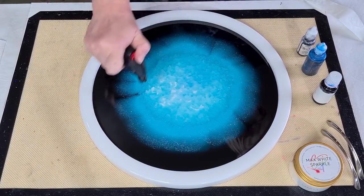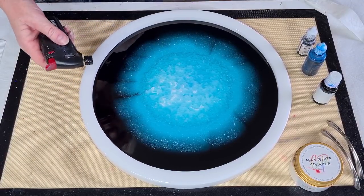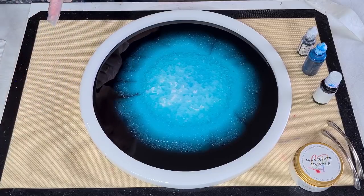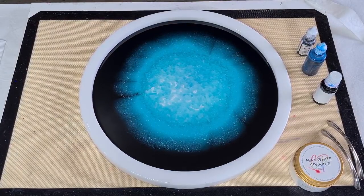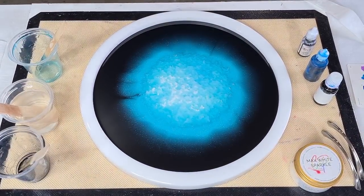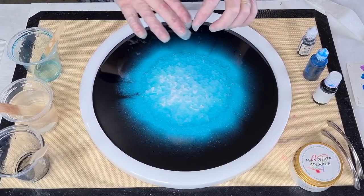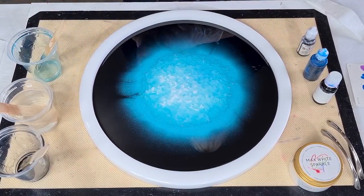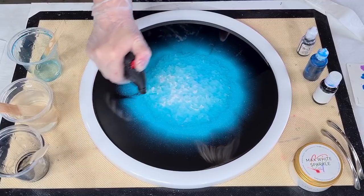I'm going to let those bubbles come to the surface and pop on their own. I'm going to mix up a little bit more resin and blue and pour it on top. Wait till the flame goes out before you put the torch away. I'm going to mix up some more resin while it's still runny — I'll be right back.